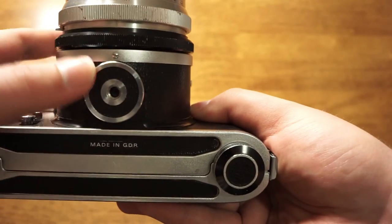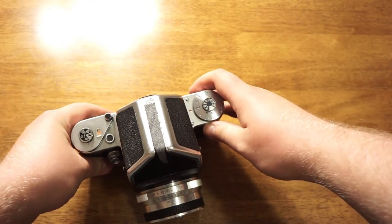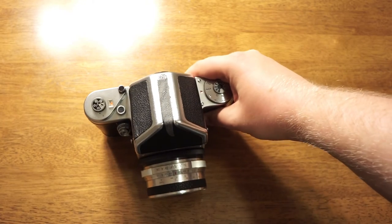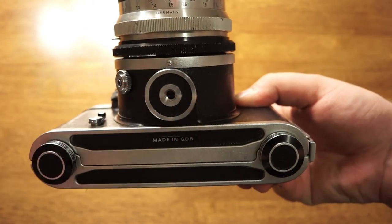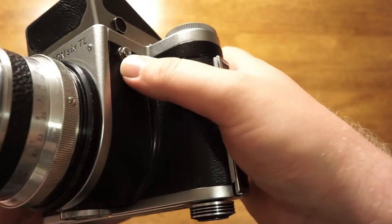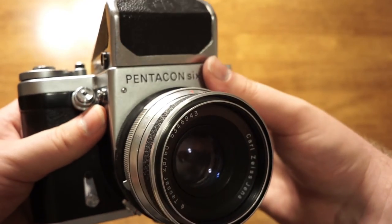On the bottom we have the tripod mount if you'd like to mount this camera on a tripod. Just note that you should check to see if your tripod head is rated to hold the weight of this camera with the viewfinder, the lens, and any accessories. When I bought this camera there was actually a piece of a tripod from a previous owner lodged in there because it had snapped off in the tripod mount — so you've got to be careful with that. On each side of the camera body there are also two lugs that you can attach a strap to.